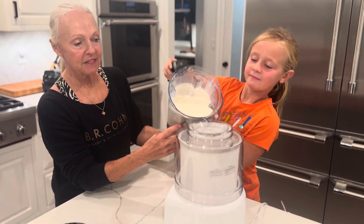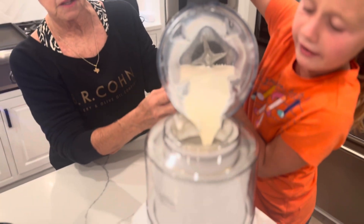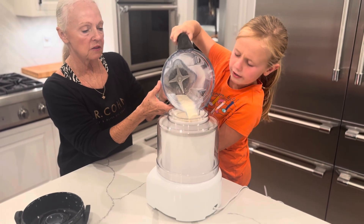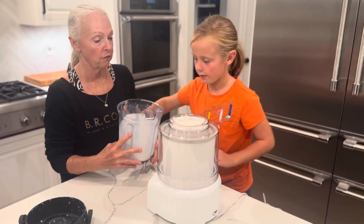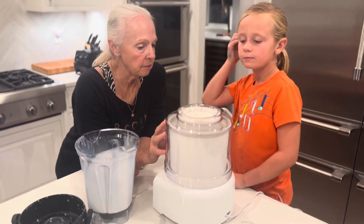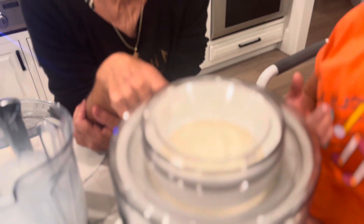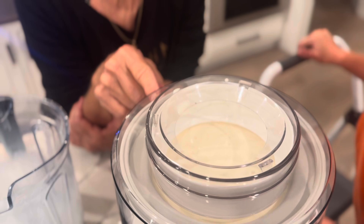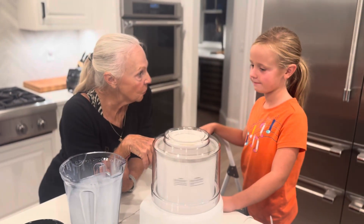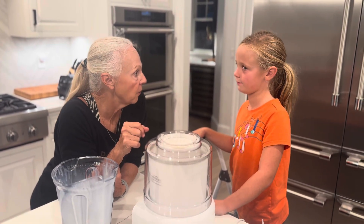We've got it mixed. Ella's going to pour it into the machine. This is the Cuisinart 1.5 quart. You don't want to fill it all the way to the top because it's going to be too much, but we've almost got too much, Ella. That ice cream is touching the sides of that insert that we had over 24 hours in the freezer, and it is going to freeze that ice cream. Are you excited about this? Me too.